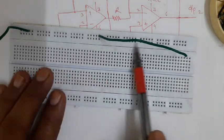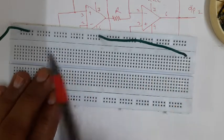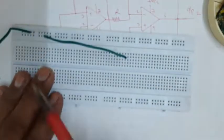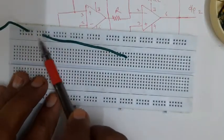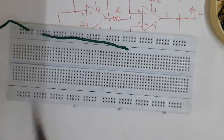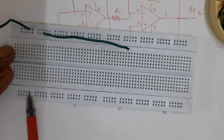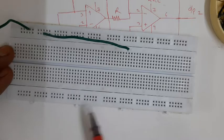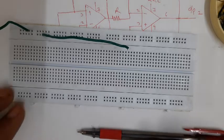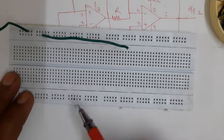Generally this upper line and this lower line are not connected to each other, so if holes from each are used there is no connection between those two wires. But generally this upper line, this lower line, and similarly two lines at the bottom of the breadboard are used for power supply connections - that is VCC, ground, minus VEE, etc. - where some reference voltage is to be provided for many terminals in a circuit.